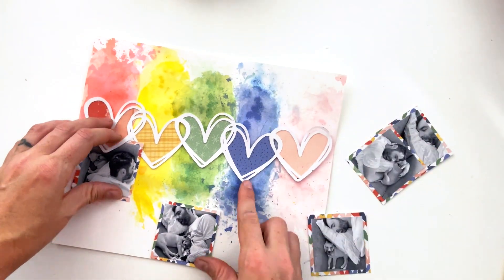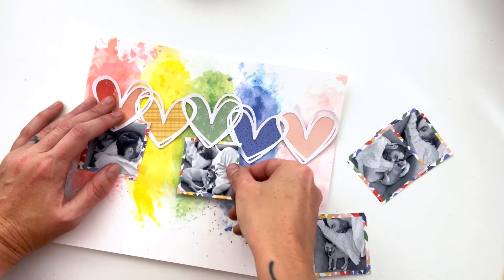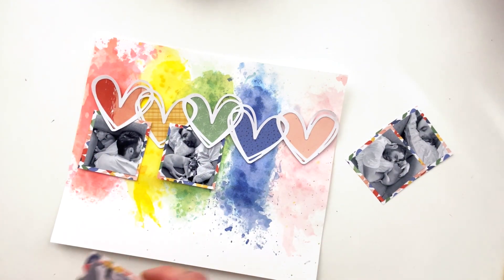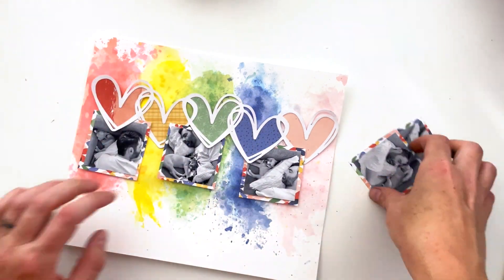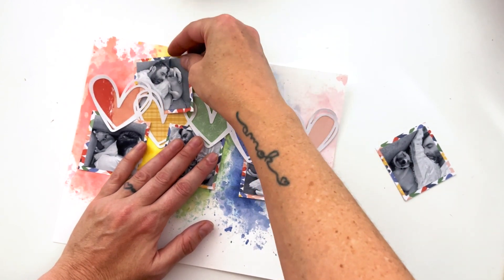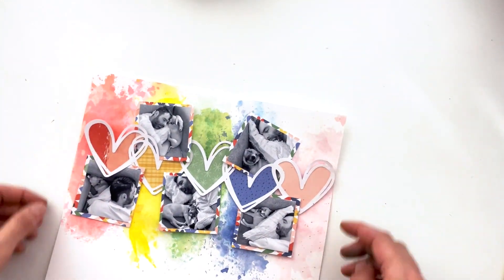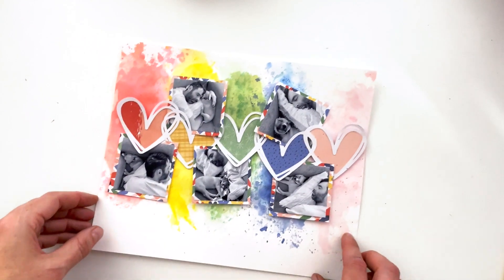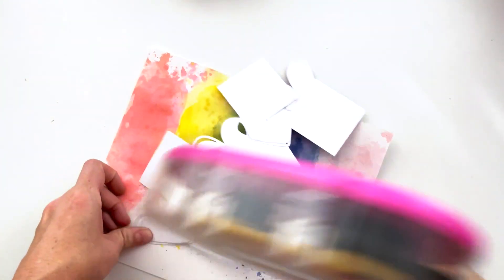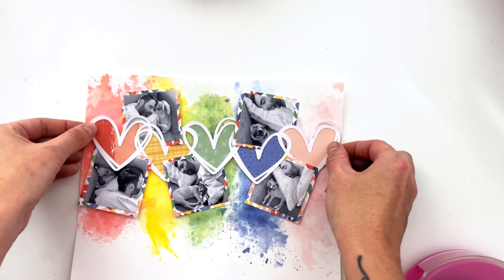I also want the close-up shots to be separated from the ones that are farther away, so I'm keeping that in mind as I rearrange the photos. I decided they didn't need to all be super separated and balanced across the page because it wasn't quite looking right. I'm just pulling them apart and rearranging again. I like the way it looks now — I think the two on the top work better.